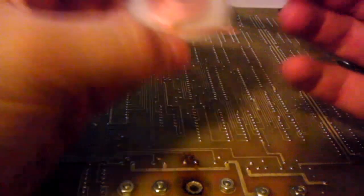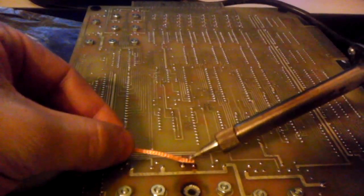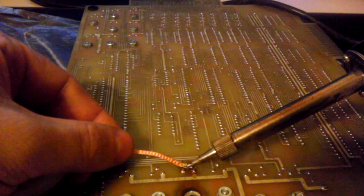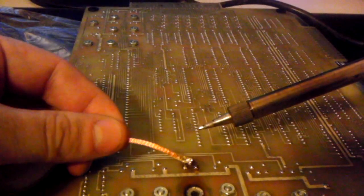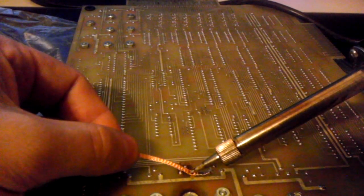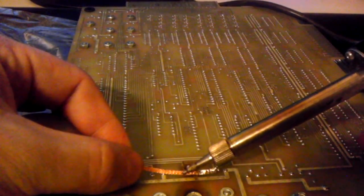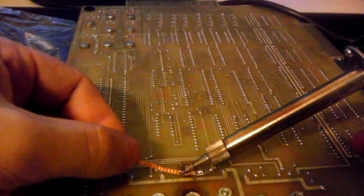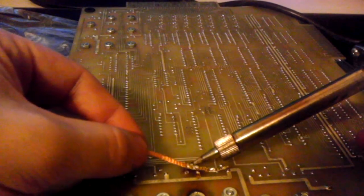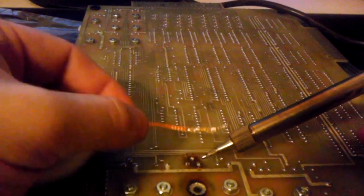Now, if you're wondering, soldering braid is a braid of copper wire. The idea is that you heat the braid up and it will pull solder into it. You can kind of see that there. Then you just move on to a clean section of braid and take care of the next point.